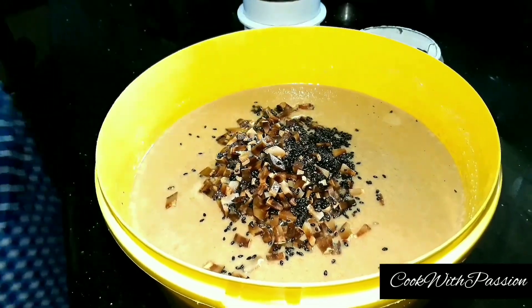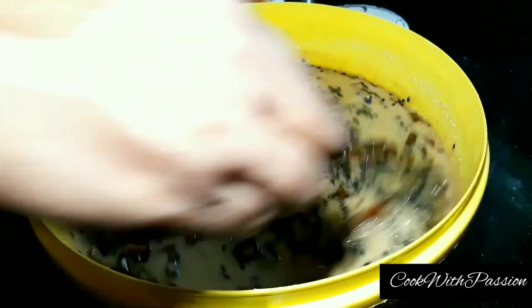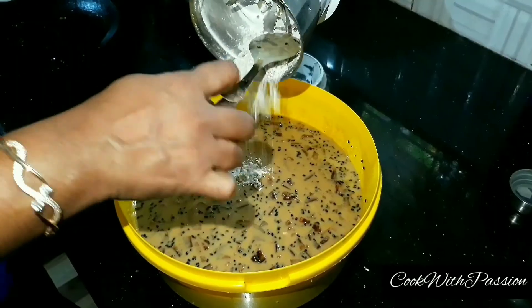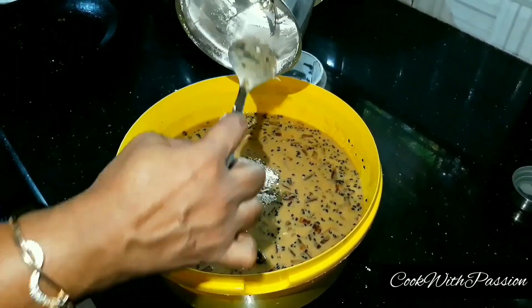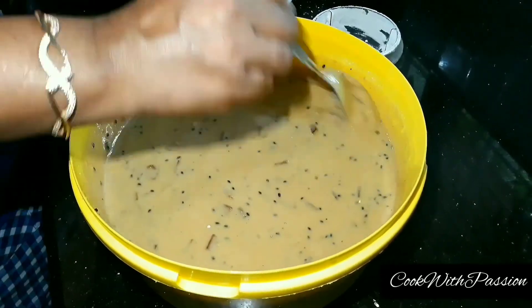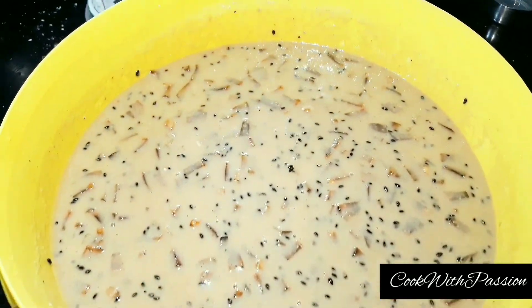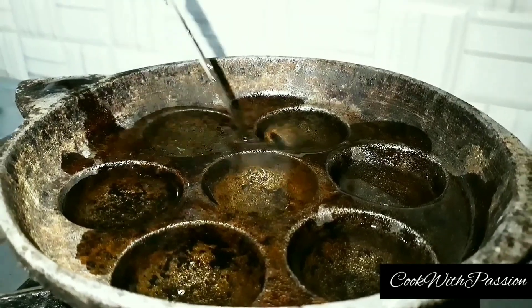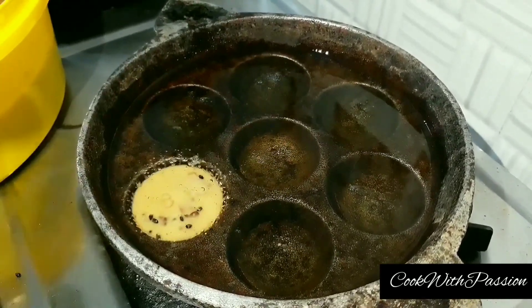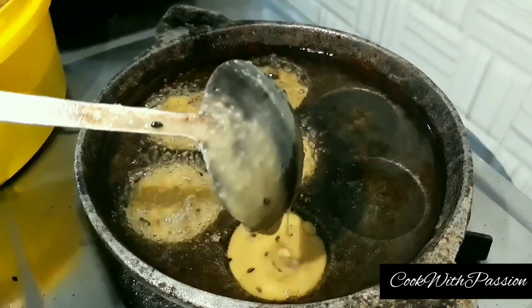Let's mix it up. Let's put the oil in the middle and put the oil in the pan.